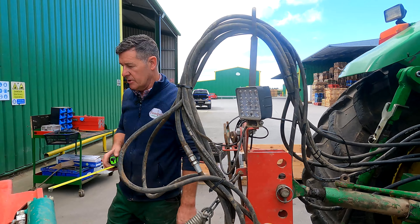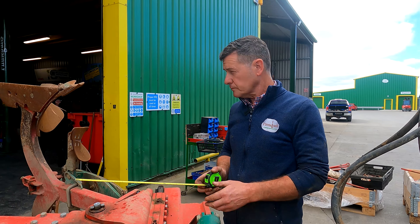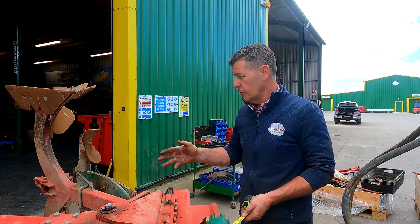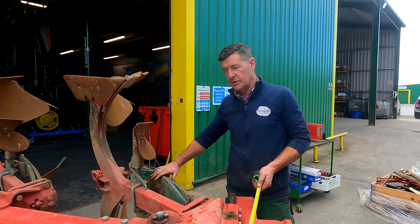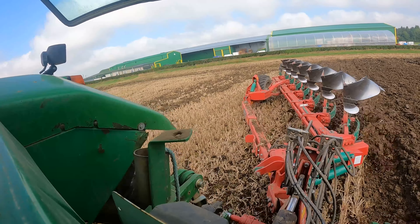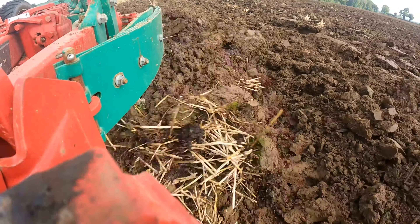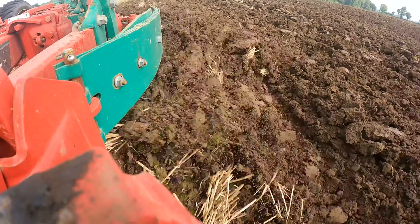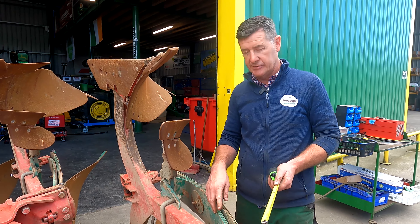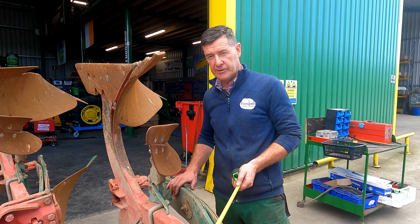A few other things to mention: we want to check the auto reset on the plough, because if we do hit anything, the plough needs to be able to kick and reset. On these Knievel ploughs it's a spring system, and we have helper springs on the insides for when ploughing harder ground where you need to go deeper. In today's video we want to change the roll pins and rods because there's a little bit of wear starting to come into them, and we're going to fix them up and leave them right.